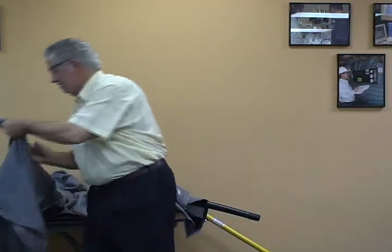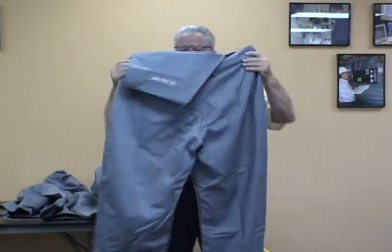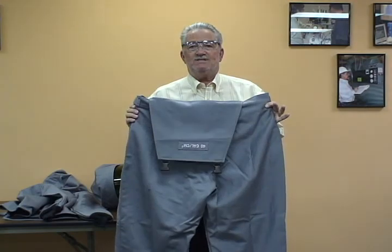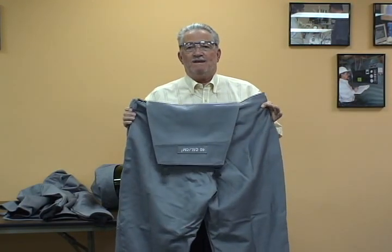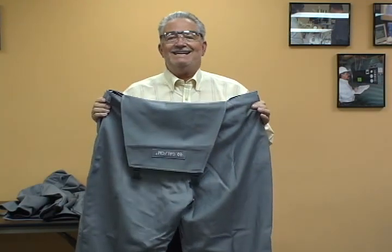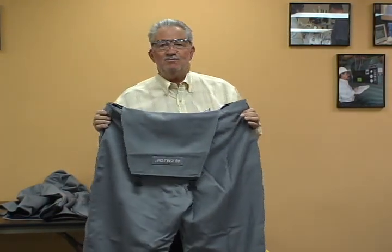Then we're going to have the pants right here, kind of like a bib overall. These are also rated 40 calories. So the appropriate size of equipment is what we need to don. I'm going to don all this equipment and do a switching — a racking in and out. We'll be back with you in a few minutes.